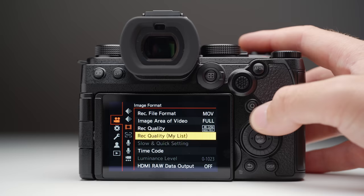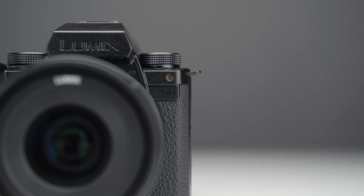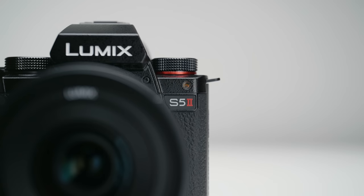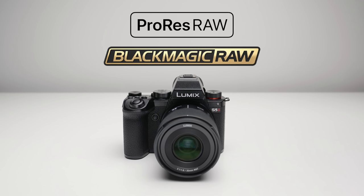The S5 IIX can also output RAW via HDMI as standard out of the box. We knew it could do ProRes RAW via HDMI, but the secret spec is that it can also do Blackmagic RAW via HDMI too — you'll need the Blackmagic Video Assist 12G for that. And the date for when the upgrade key for the S5 II will be available is the 13th of June this year, which will unlock both ProRes RAW and Blackmagic RAW recording.